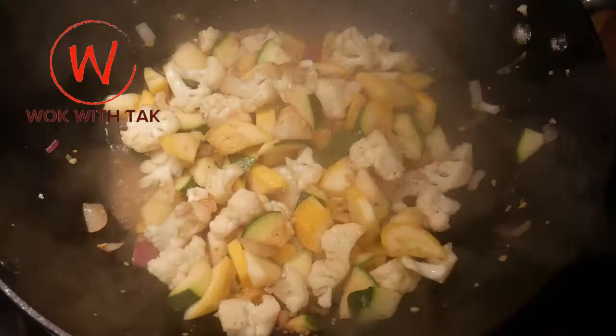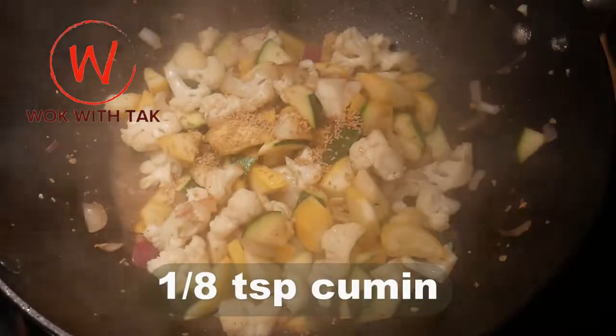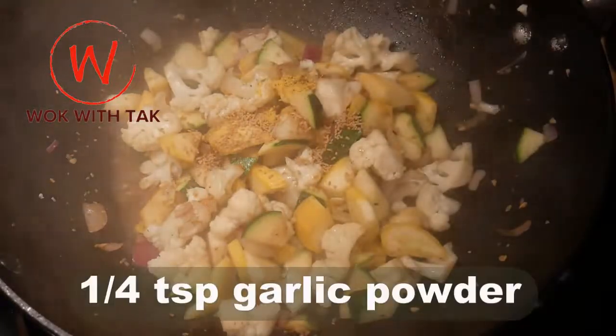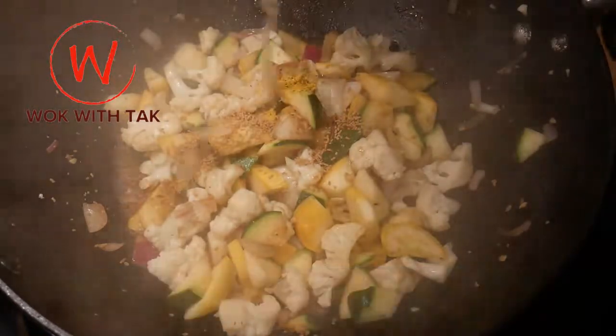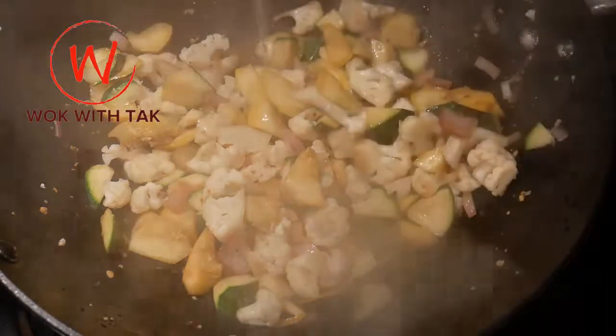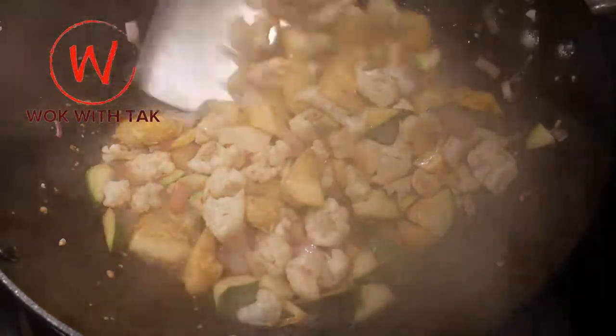Now it comes time for me to season the dish: one tablespoon of mushroom seasoning, one quarter teaspoon of lemon pepper, one eighth teaspoon of cumin, one quarter teaspoon of garlic powder and one eighth teaspoon of ginger powder. I add more water to the wok as needed to continue steaming until the desired texture has been reached.